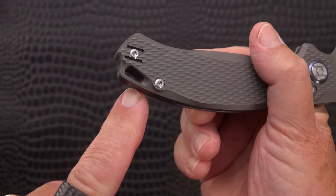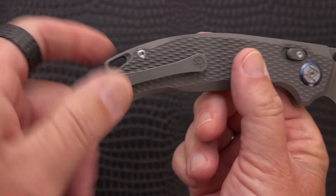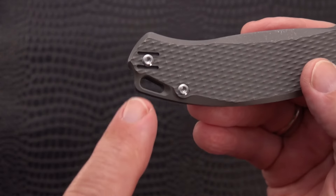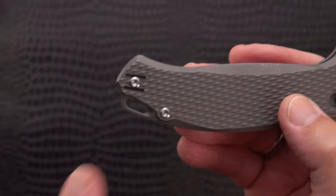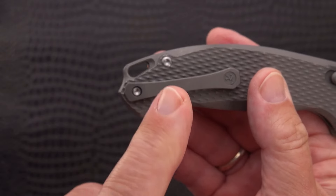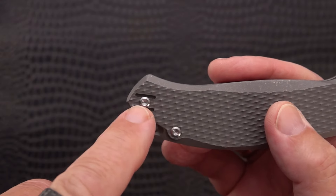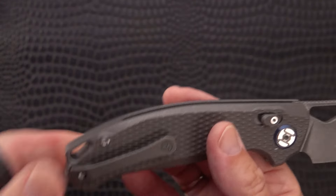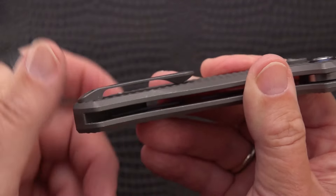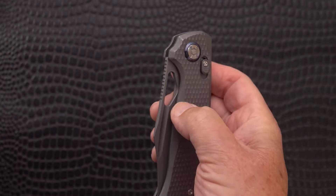There's a lanyard hole, one body screw, two body screws, and a titanium clip. Interestingly, I showed you that wire clip - those two slots are the provision for it to be attached. Special provisions for wire clips are on both sides, so you have a deep-carry wire clip option or the titanium clip. The titanium clip is pretty stiff. I love this size knife.